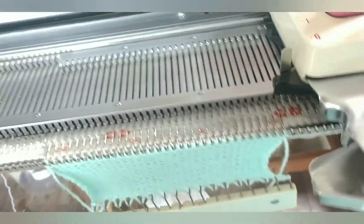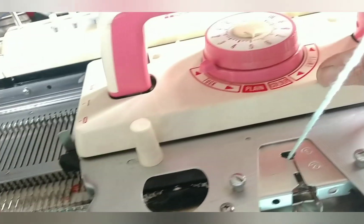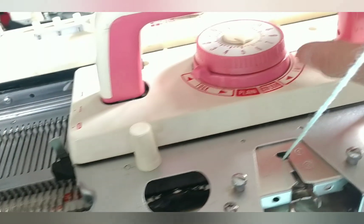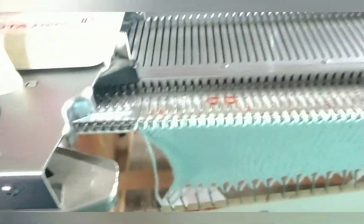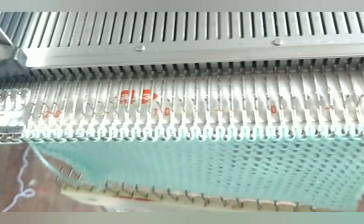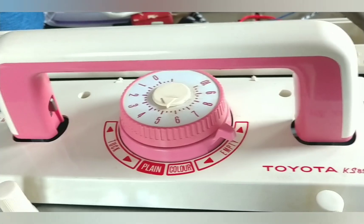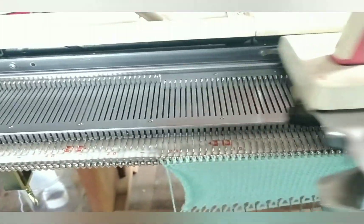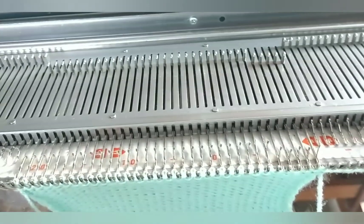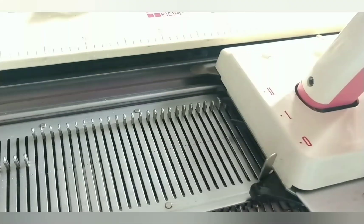Here's the limitation: this is a stockinette carriage for this machine. Although tuck, plain, and empty (which is slip) all work — watch what happens. I've got it set on tuck, and although I have a card in, no selection occurred and every needle tucked. The same thing happens if I've set to slip — it just slips the whole row. It doesn't acknowledge the card. That is because this carriage does not interface with the patterning mechanism back in there.